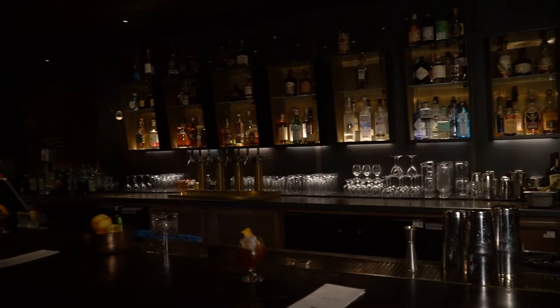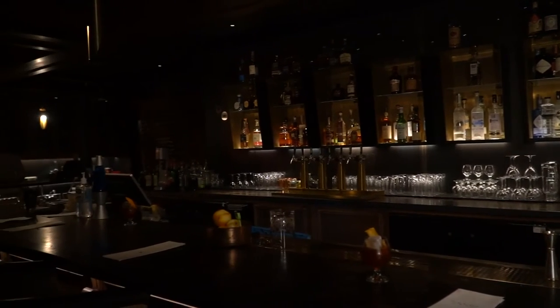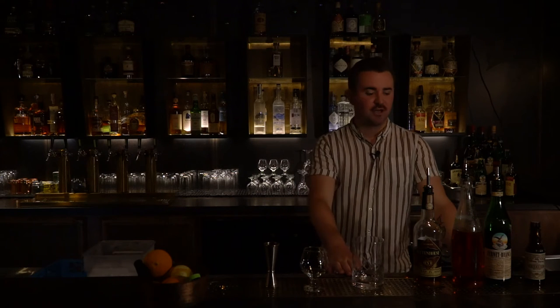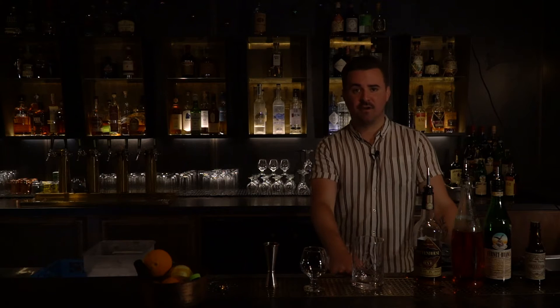Hey guys, my name is Jonathan. I'm the bar manager here at the Preacher Sun in Undercroft. The one we're going to feature down here in the Undercroft is called Ocean Avenue. I'm probably showing a little bit of my age, but the joke about it is it's a play off of a Yellow Card song, which is a punk band back from like the early 2000s.